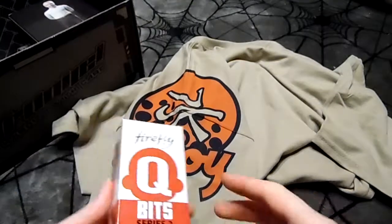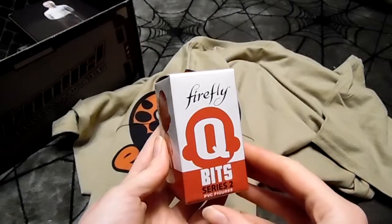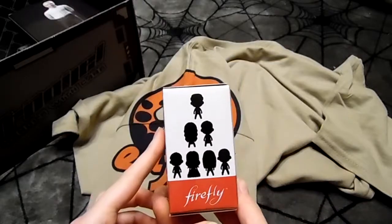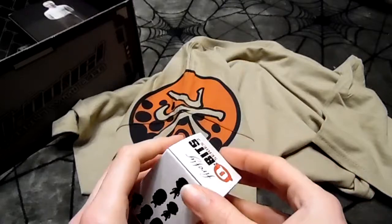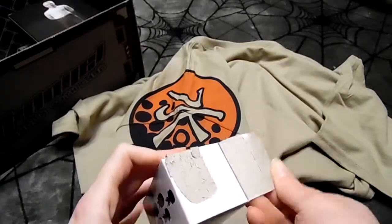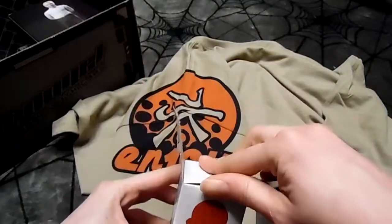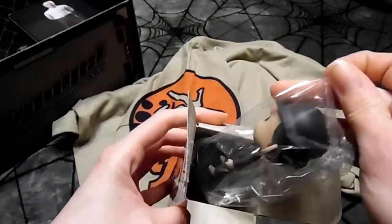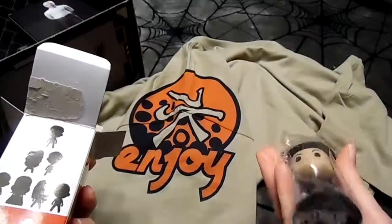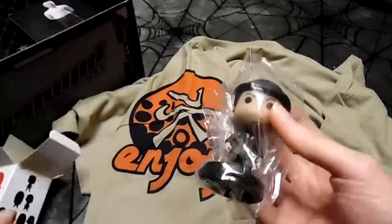Oh, we got ourselves another Cubits mystery figure! I don't remember the last time I got one — wait a minute, this is clear plastic. It's not even a mystery figure if it's in clear plastic.